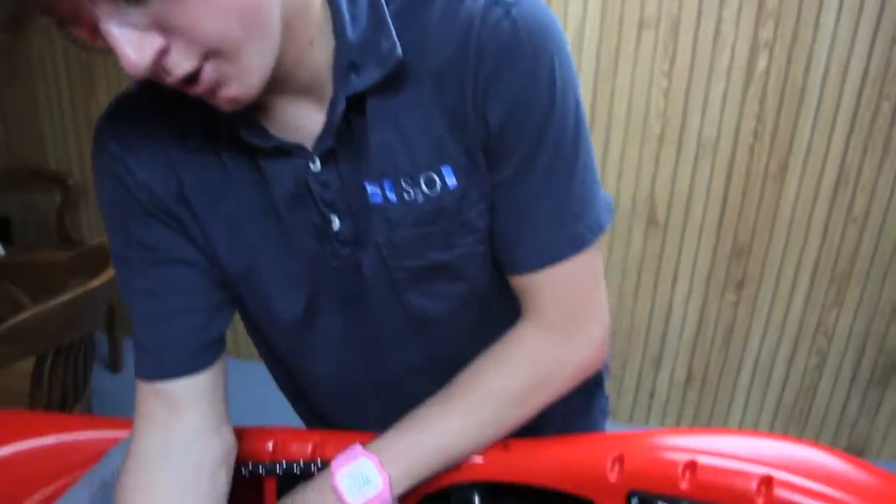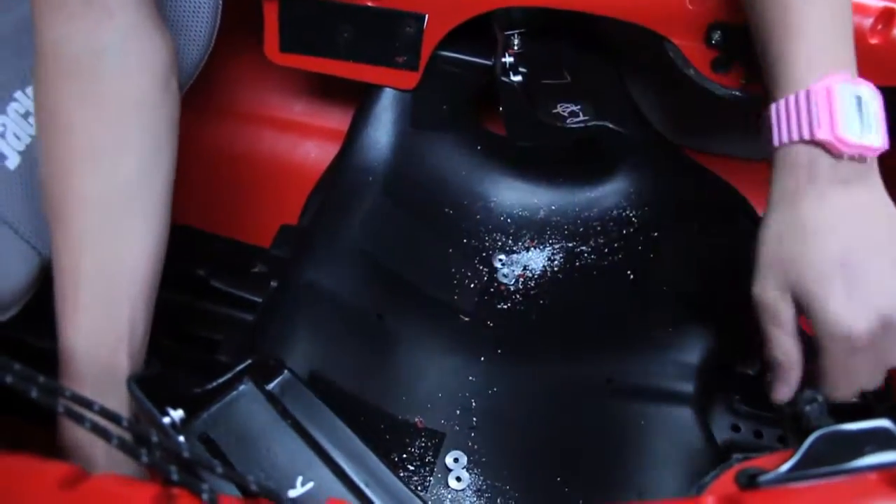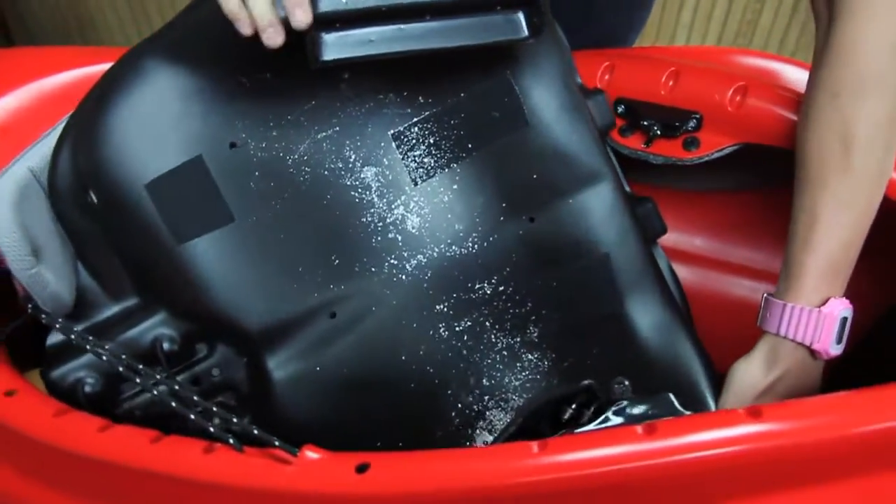Now that you have the rivets undone, to get the seat out you have to push one side of the seat forward and one side back so that the seat is sideways and easy to pull out, then just pull the seat out. The next step is to take out the U-channels on the front of the track using a simple Phillips head. For a play boat it's really simple; if you have a creek boat it takes a little more work — refer to the instructions on how to take out the C1 creek boat U-channel.